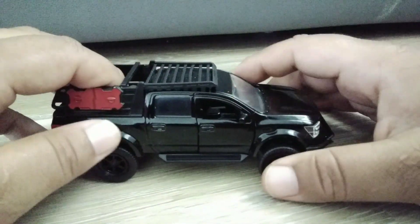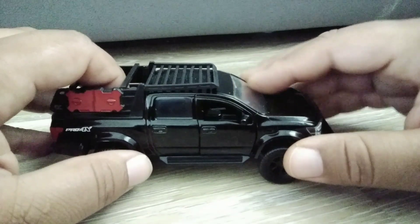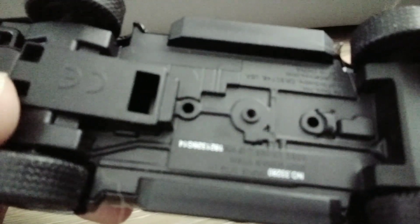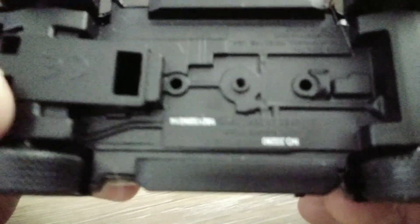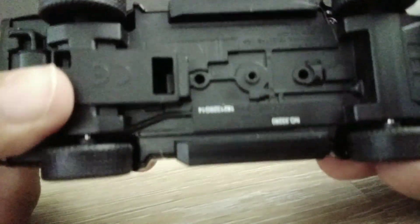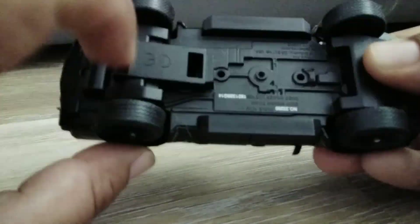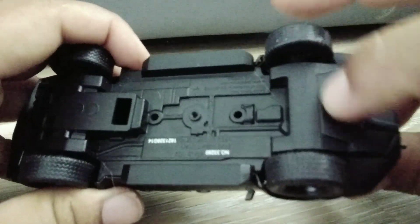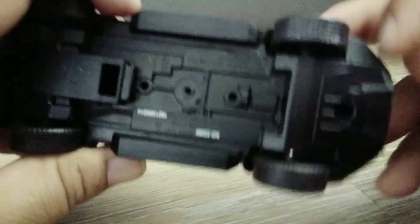As far as other opening features, the tailgate does not open, the hood does not open, and there's no steering — so that's kind of a missed opportunity from this company. This is a 1:43 scale Nissan Titan. I wish that sticker wasn't there — that's a bit of a zonk.